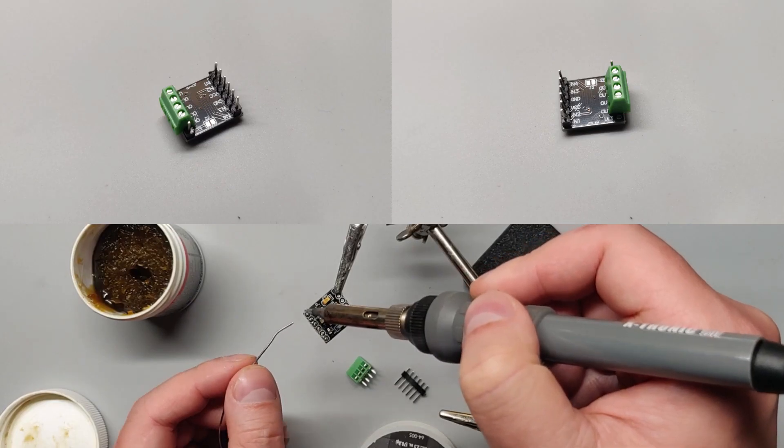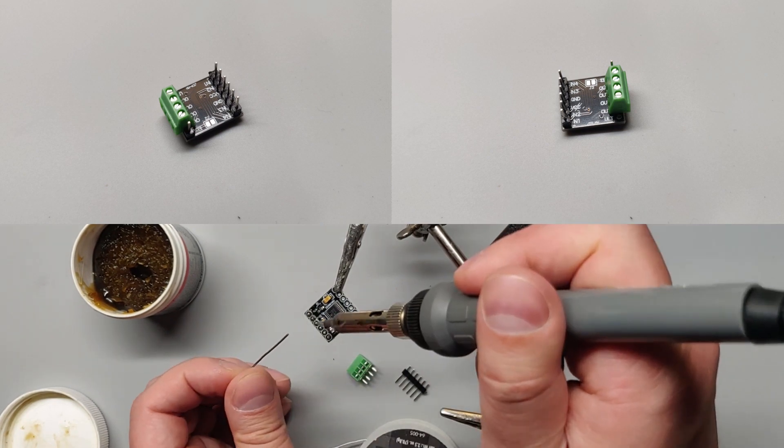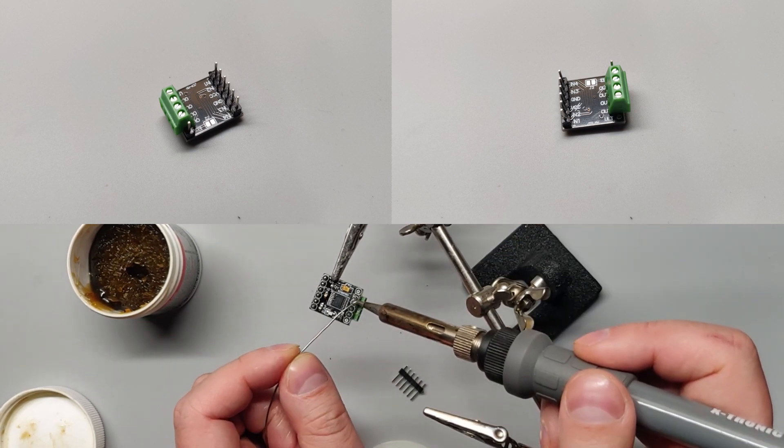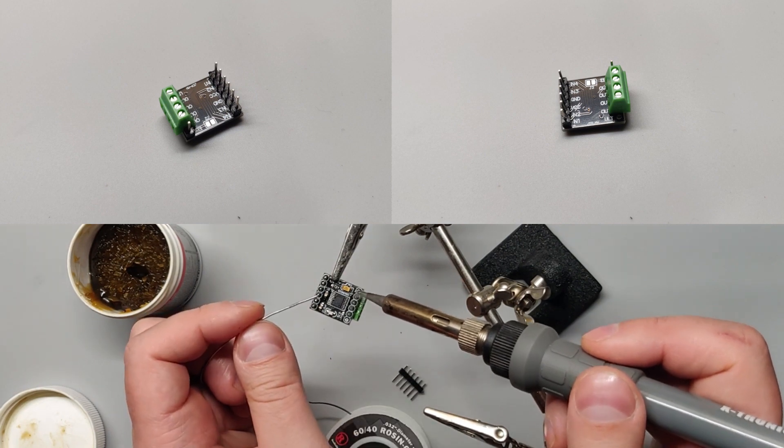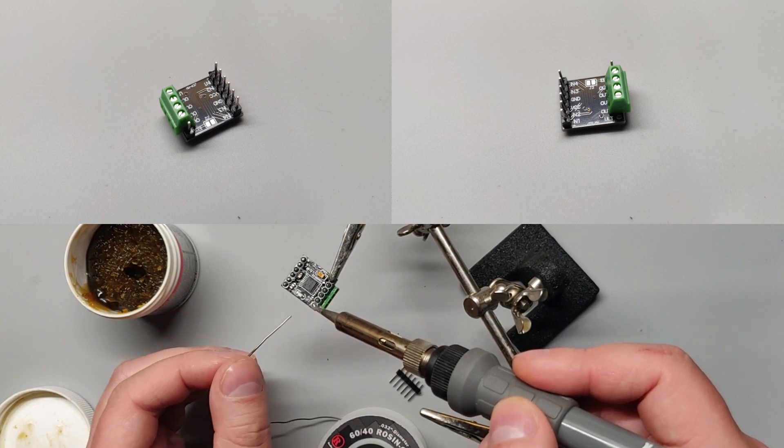It will be plenty loud even without the resistor. Next up, let's solder the motor controller. We'll use the header pins on the input side, screw terminals for the output pins, and a single header pin on the enabled pin, marked on the board as EEP, and leaving the ULT pin disconnected.